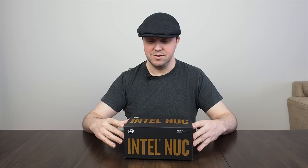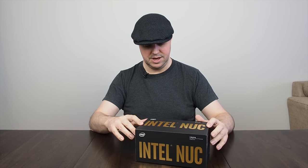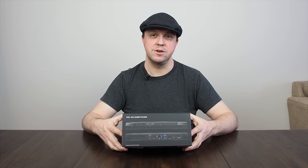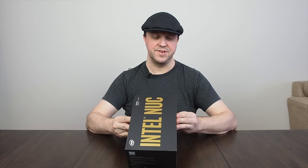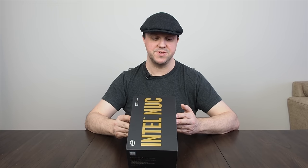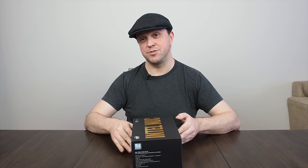First off, the box is really nice — quite classy, with a matte black finish and gold foil printing on it. On the front, just Intel NUC. On the back you can see a picture of the NUC itself, the ports on the front and the back. On the side it tells you what you need to finish it off: DDR4 SODIMMs up to 32GB of RAM and a 22x42 or 22x80 M.2 SSD. It supports two SSD drives and it comes with a three-year limited warranty.